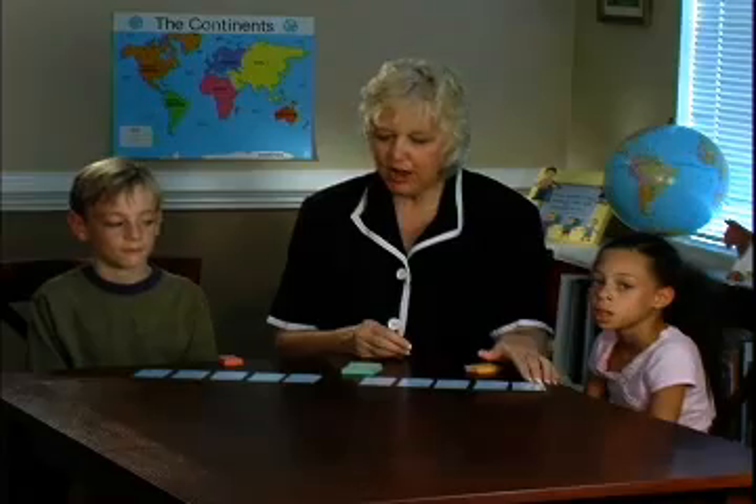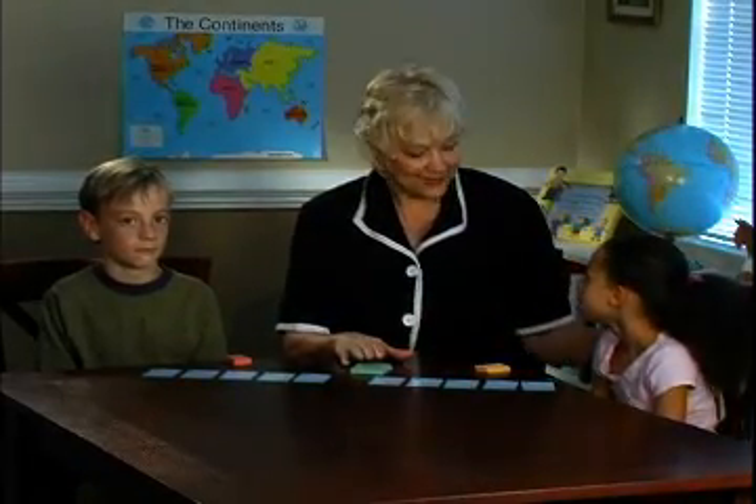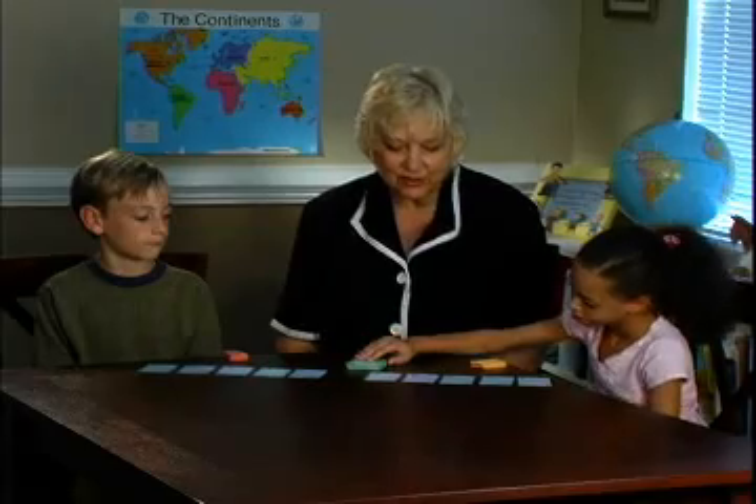We're working with the 9 product cards, and we have our stack of green basic cards. We'll let Olivia go first. Olivia, please turn over the first card.